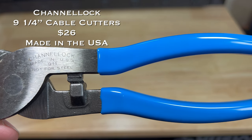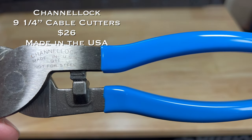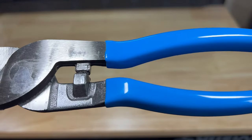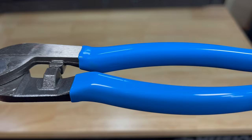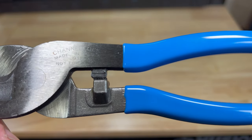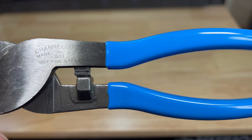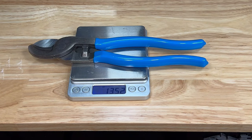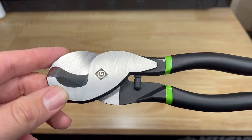The Channel Lock 9½-inch cable cutters come in at twenty-six dollars. They feature improved alloy steel construction, cut up to 4-aught aluminum and 2-aught copper, and are not for steel or ACSR. They come with blue Channel Lock comfort grips. The Channel Lock 911 cable cutters are made in the USA and weigh 13.5 ounces.